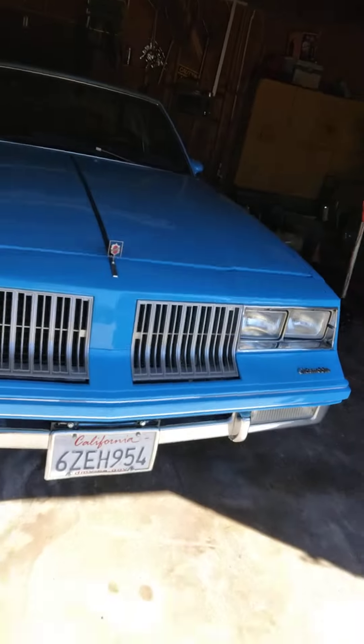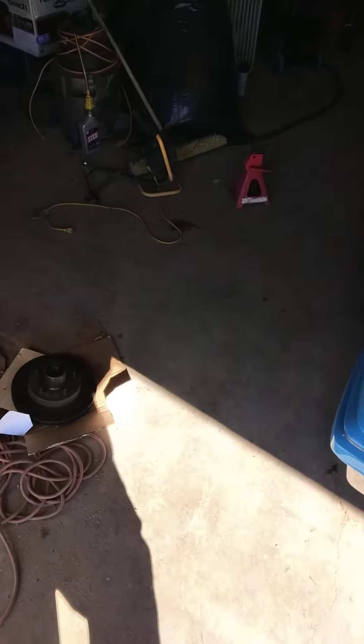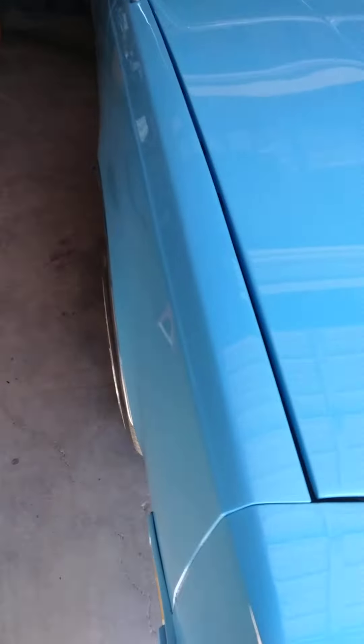I've been really slaving on this car. Full tune-up: all the brakes and rotors have been changed. When I say full tune-up, I mean oil change, spark plug wires, cap and rotor, fuel filter, fuel pump.